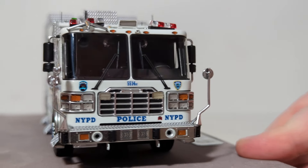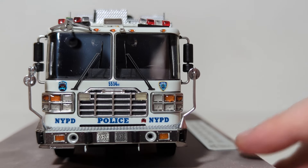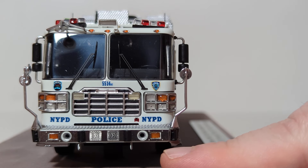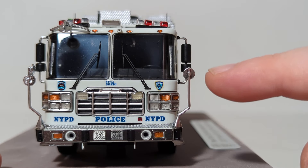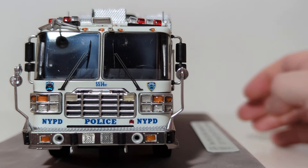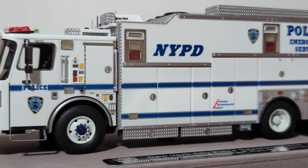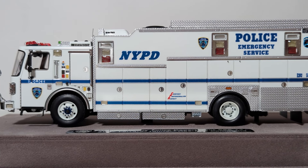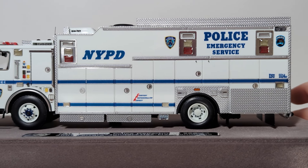Moving along now to the front of the truck — once again we're greeted with ESS-14, NYPD Police, and the couple of different logos I mentioned. You do have the Federal Siren on this truck, and obviously a chrome bumper. I do like the fact that they have small mirrors here as well. The interior of the truck is extremely detailed, but very hard to get on camera, especially since most of the interior is black. But once you have it in person, it is pretty impressive to look at. Back now to the left side of the truck — pretty much the same as the other side, with a couple of the cabinets being a little bit different.